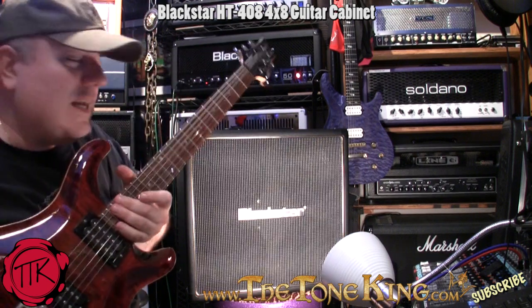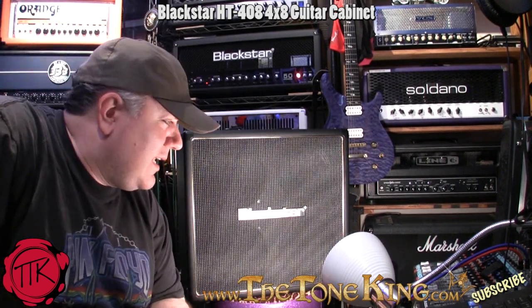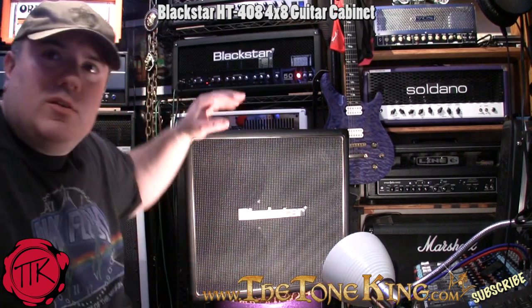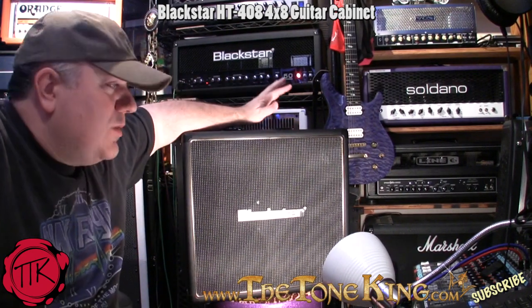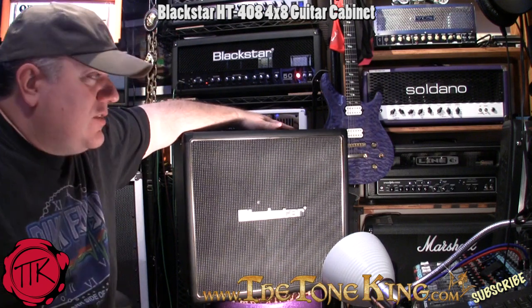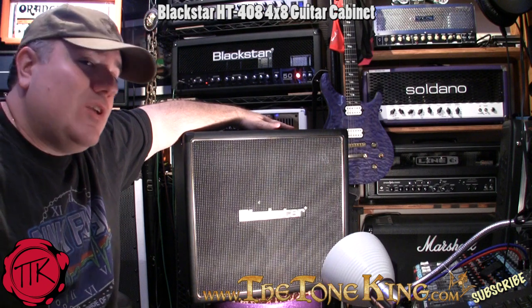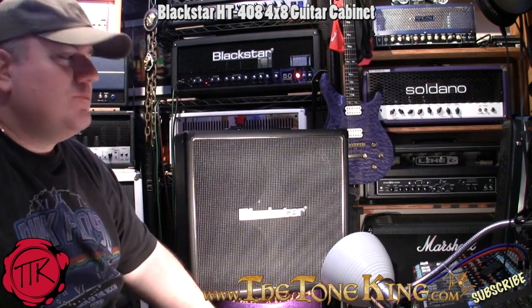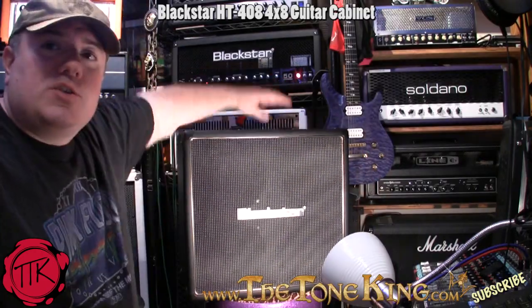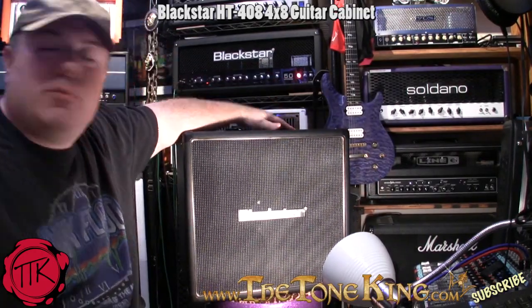So there you go, you got a flavor — it pushes a lot of air, the cabinet pushes a lot of air. Now one of the things I want to do is spin this around and pop it open, because what matters to me is not just the fit and finish outside, but the fit and finish inside. So I'm going to spin it around and we're going to pop it open and see what lurks inside this cabinet.